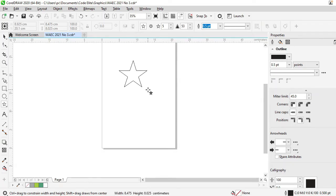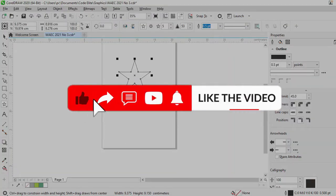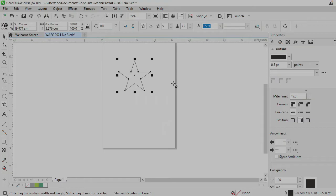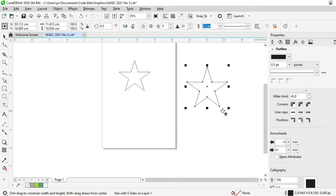Now, I need to point out that it is important for you to draw a perfect star — a star with equal sides. You can achieve that by holding your CTRL key, then click, hold and drag. If you watch the diameter side, the width and the height, you see that they are equal. But when you drop your mouse, the size will change a bit. That wouldn't be a problem because we will change that in the course of our work.